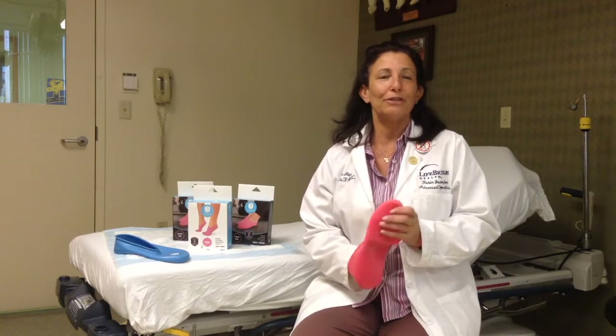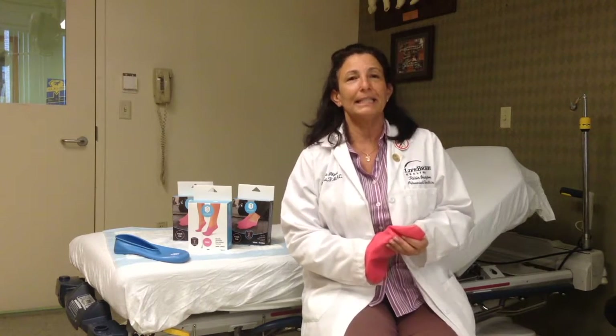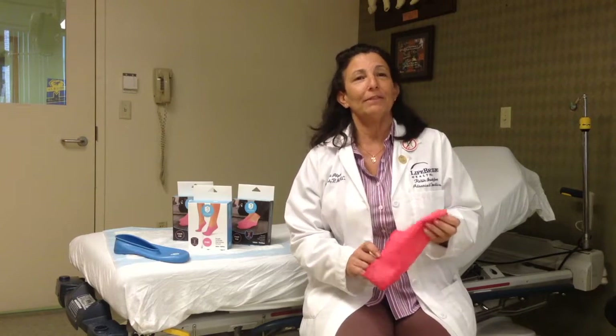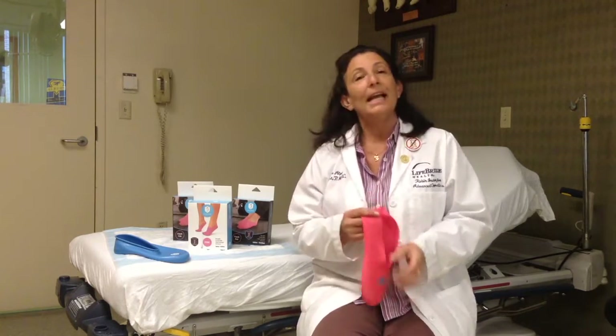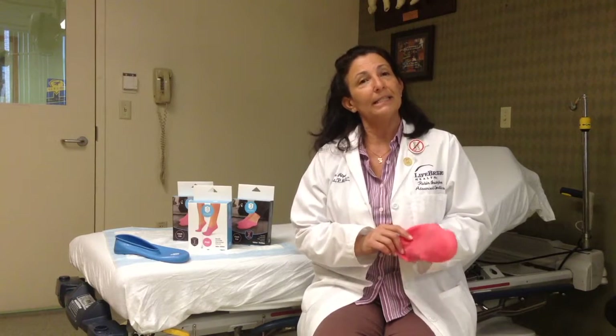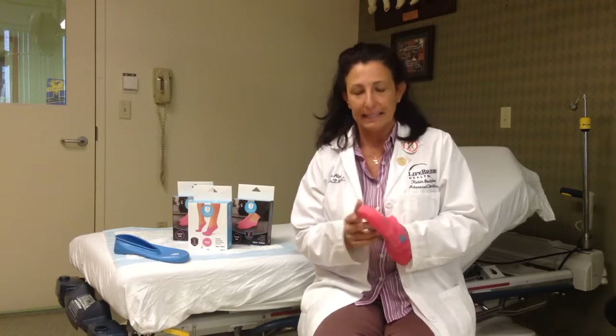Hi, I'm Teresa Albert, a certified orthotist and pedorthist, also a podiatric medical assistant. I want to thank Jelly Feet for the opportunity to come speak about their product, Jelly Feet, and how I'm using it in our practice to help our patients who have dry, calloused, cracked skin.